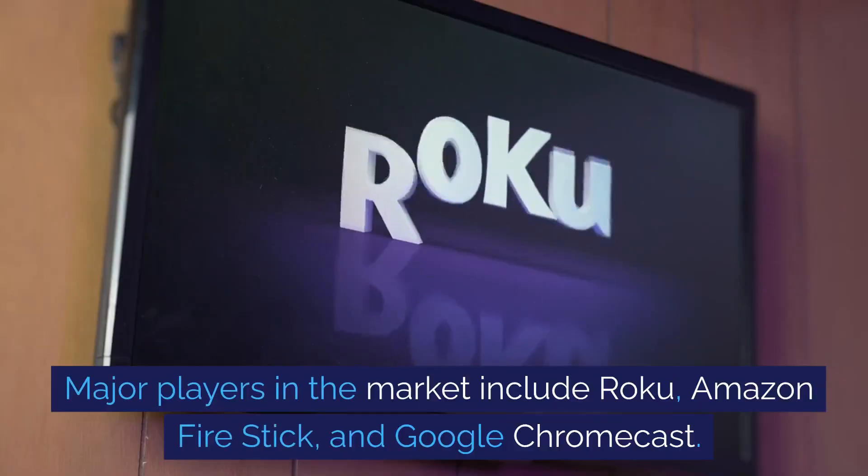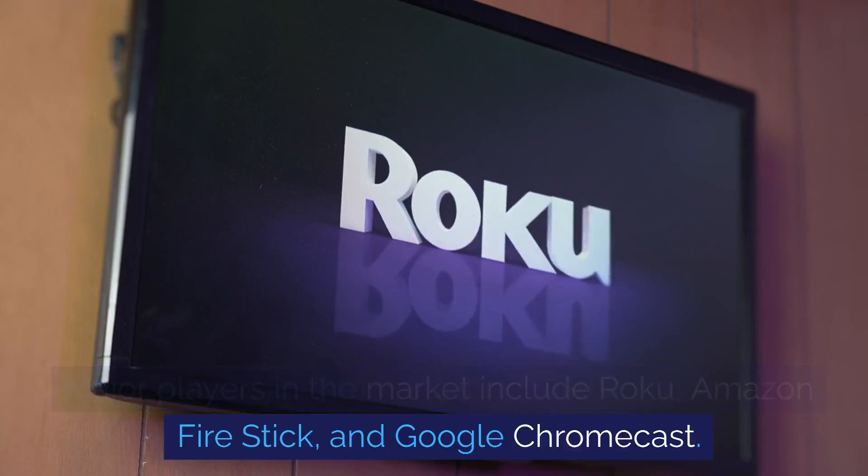Major players in the market include Roku, Amazon Firestick, and Google Chromecast.